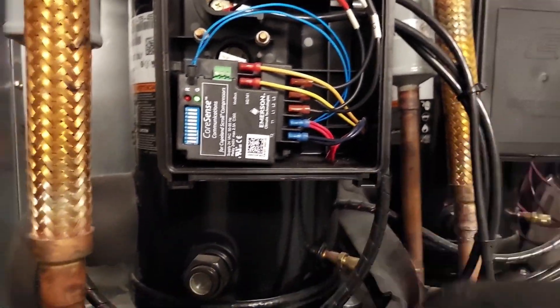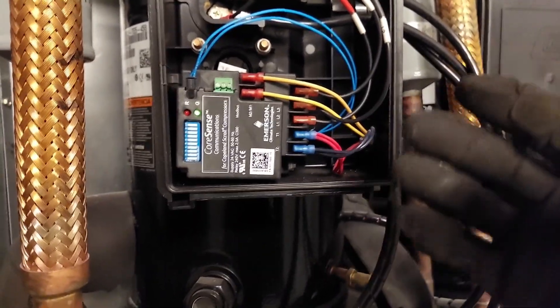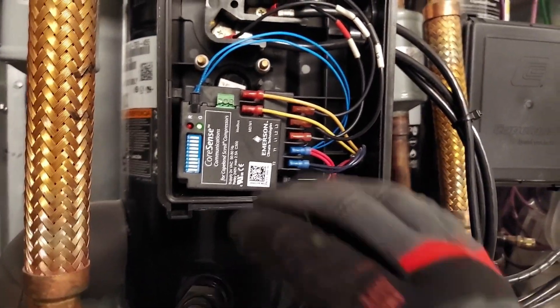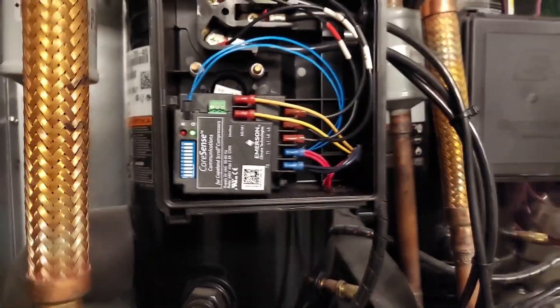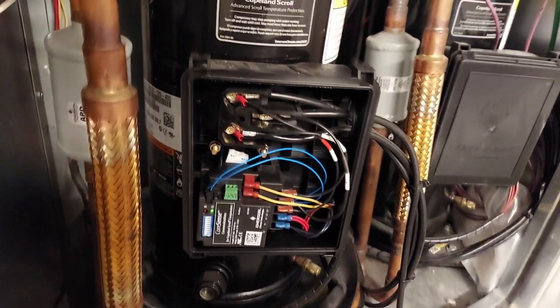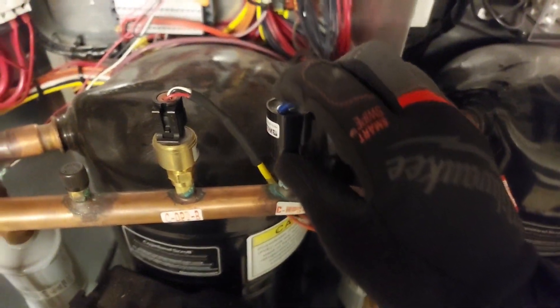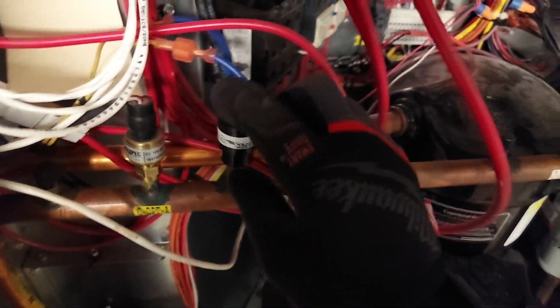If you've got questions, preferred members get me right away; all other subscribers I get to as well — I usually do. I'm going to reset the high pressure switch now. Any questions about this, drop them in the comment section.